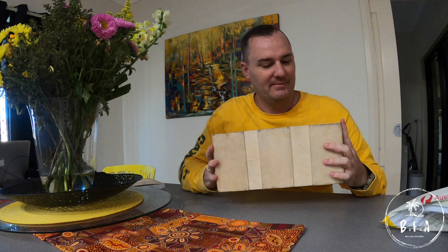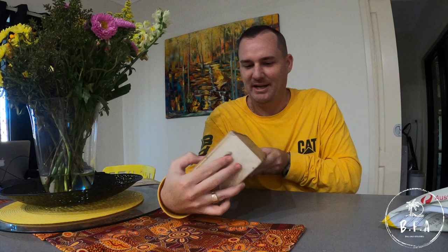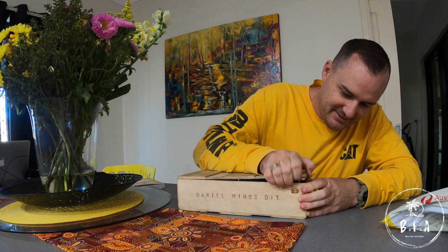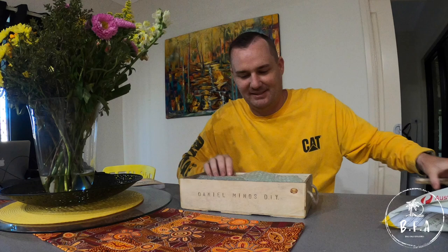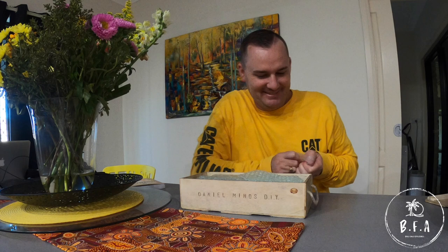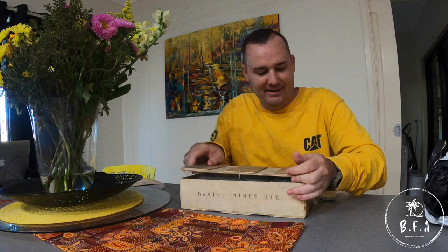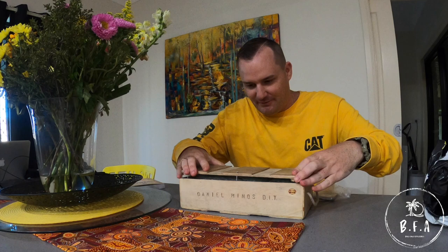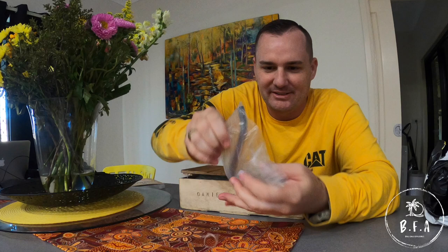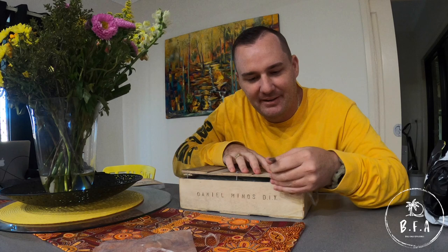He's even made a box for it — check this out! 'Daniel Minos DIY' — how cool is that? What a legend, handmade. I've got to pry this open. This is cool, like a kid in a candy shop. Oh, there's something in here. Before I get into it, look at this — it's made like a little pry bar. Knowing how crafty he is, he's probably made this thing too. No doubt — look at that. Pop! Thanks for that, man, that's really cool.